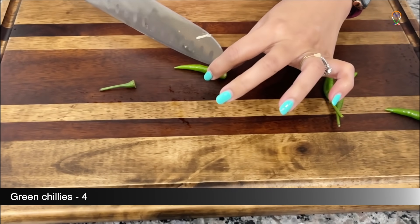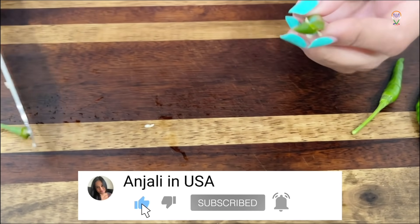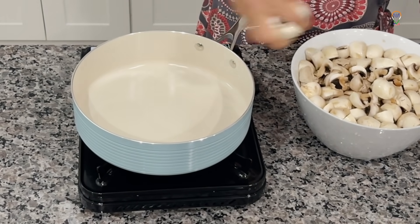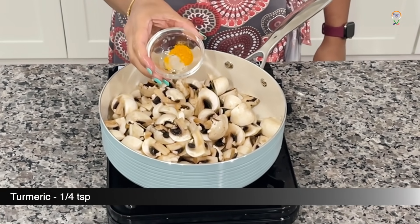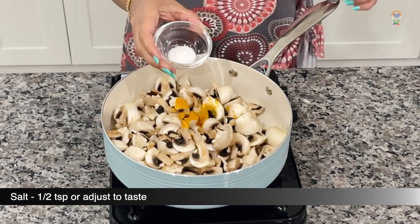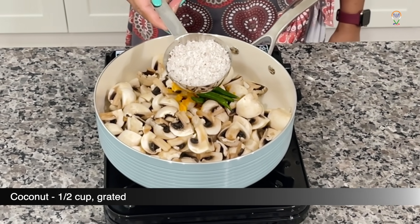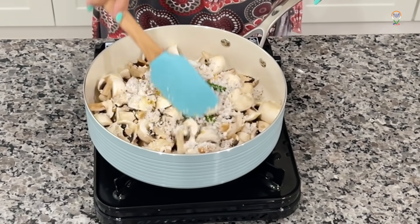Let's slit 4 green chillies. Let's heat a pan and add the mushrooms directly — no oil required. To this I am adding 1/4 teaspoon of turmeric powder, 1/2 teaspoon of salt, the slit green chillies, and 1/2 cup of grated coconut. That's all we need for this recipe.